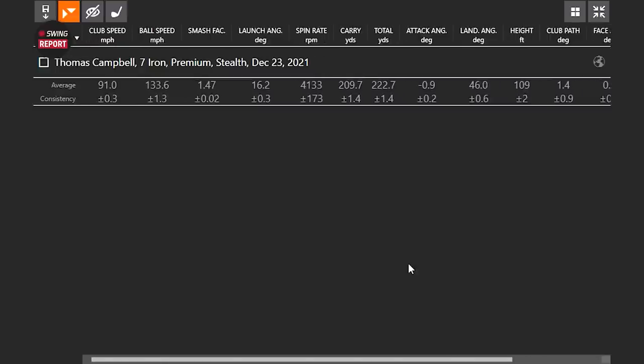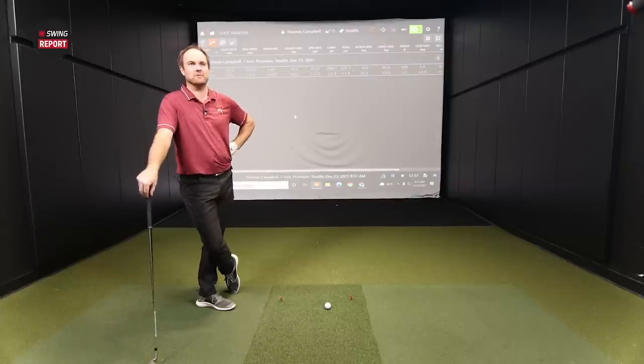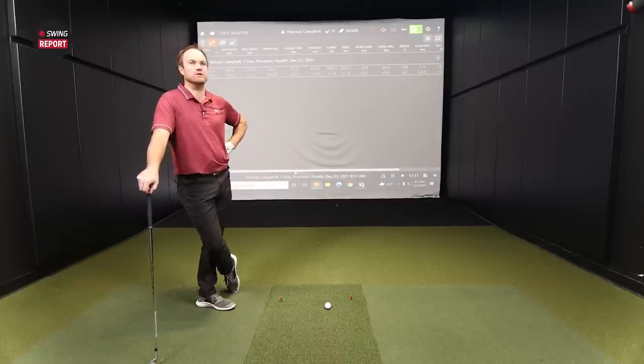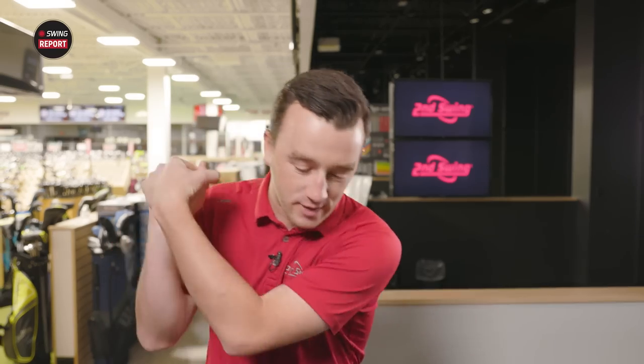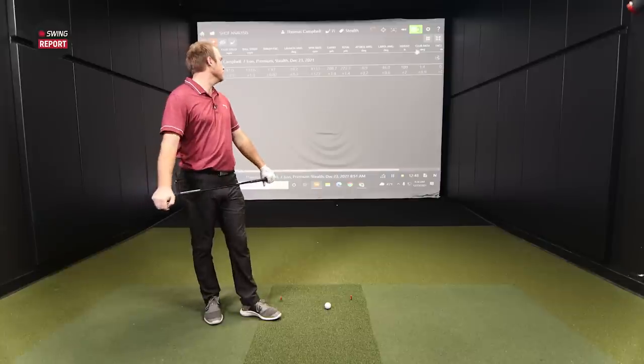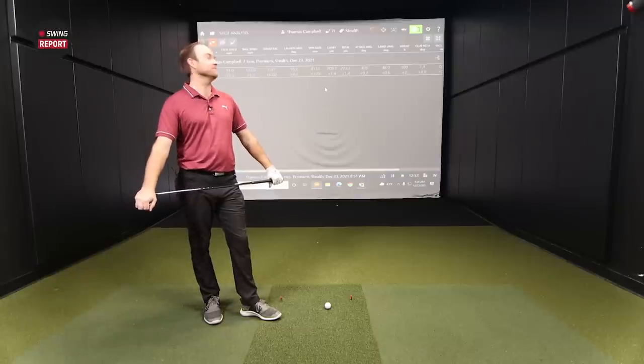Landing angle and stopping power is a concern if it's coming in with too little spin. This seems like an iron designed for golfers who attack a little steeper — like those who come over the top a bit and generate a lot of spin. This would decrease that spin and make the ball flight more controlled. It'd be important to get into the optimal 7-iron window. Thomas clearly wouldn't play these — the carry numbers are further than his 5-iron. Trying to gap out the rest of the set would be tricky — you'd probably need six wedges.